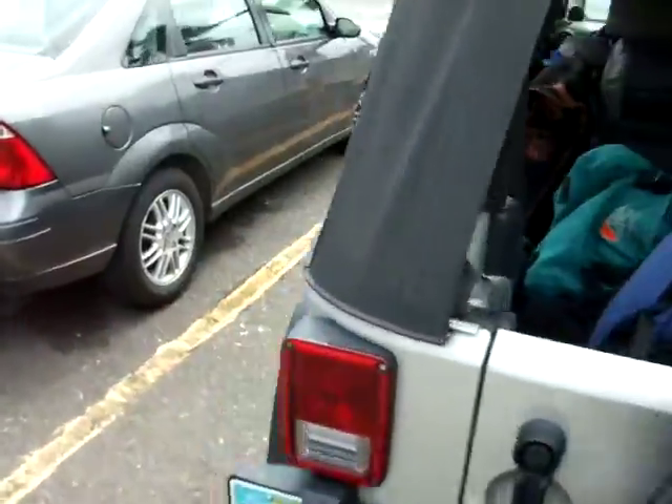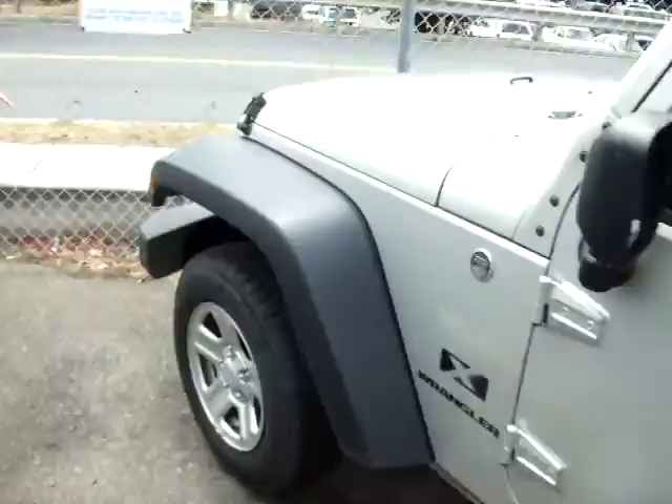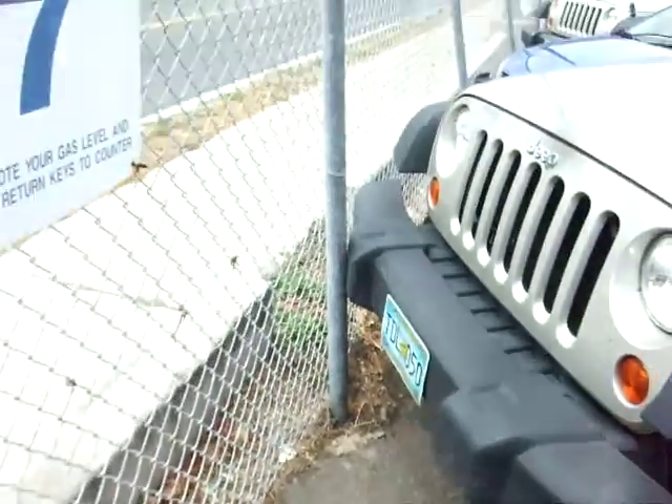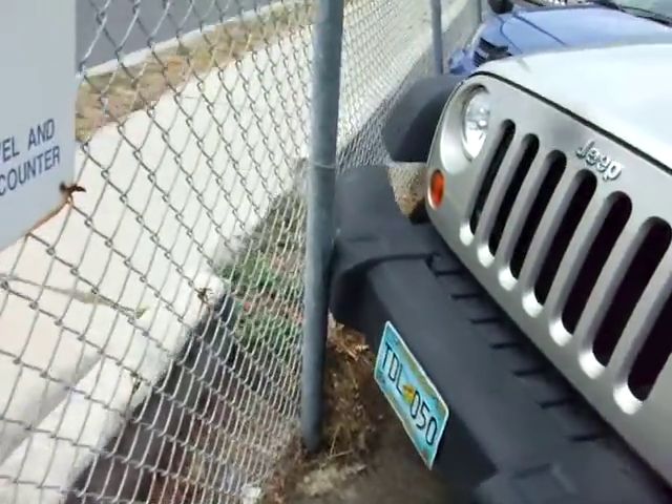Another bumper issue up on the driver's side front, and some scuffage over there. Dented over there.